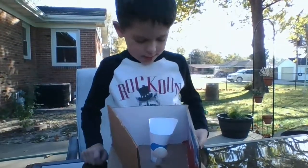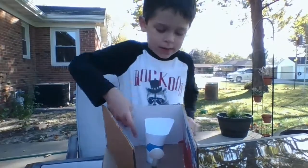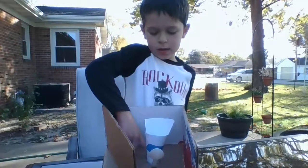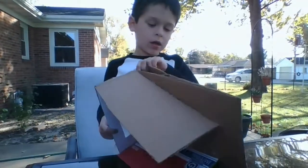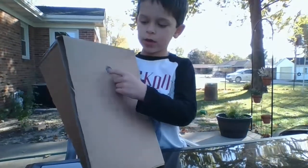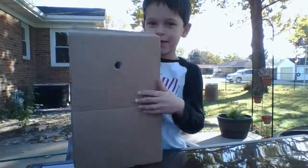My dad made me this funnel. Then you want to cut a hole right here — not yet though — and then cut another hole right here after you've got the first part poked in the other hole.